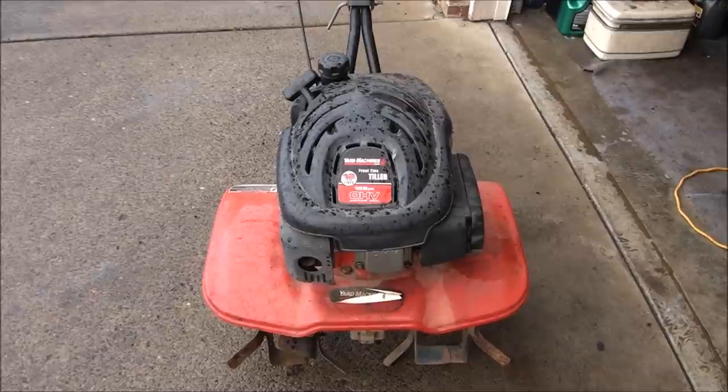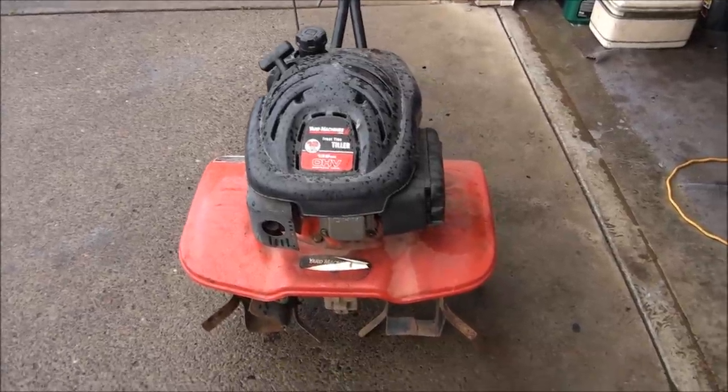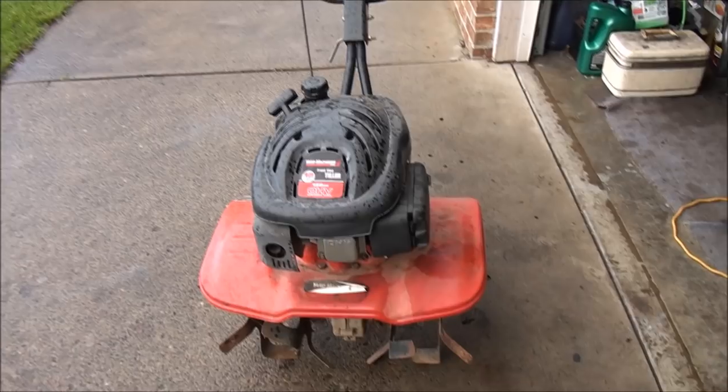So I'm assuming we have something wrong with the carburetor. More than likely it just needs the fuel system cleaned out, carburetor cleaned out, new spark plug, that sort of thing. Let's check it out.